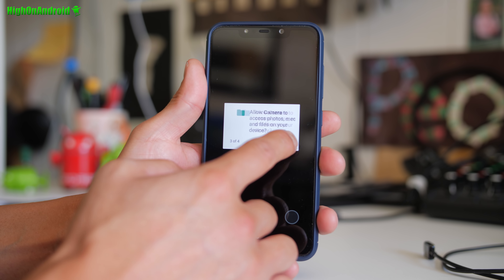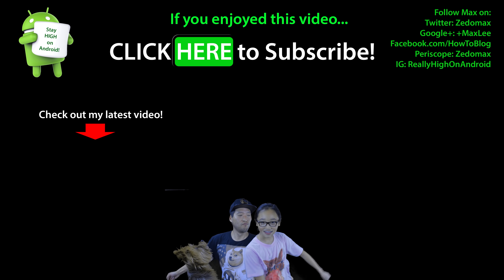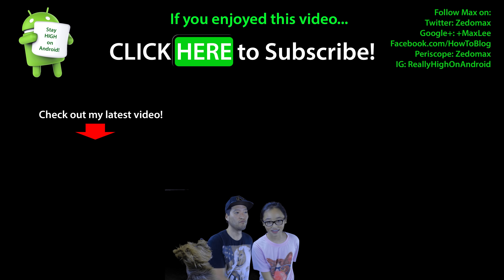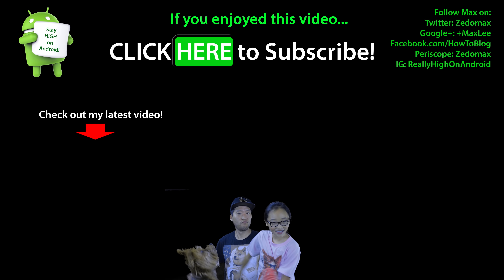So definitely try it out. I think you'll see more difference at night, probably less difference during the day, but definitely having two cameras can't hurt you. I'm actually running MIUI 10. I'm going to go ahead and try installing a Pi ROM — should have a video on that too. But have a great day, hit the thumbs up, and as always, stay on Android.